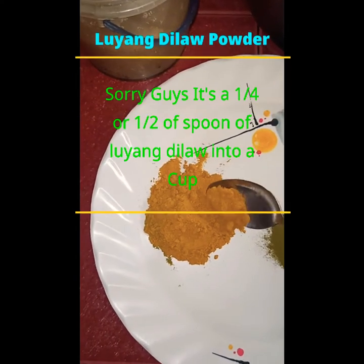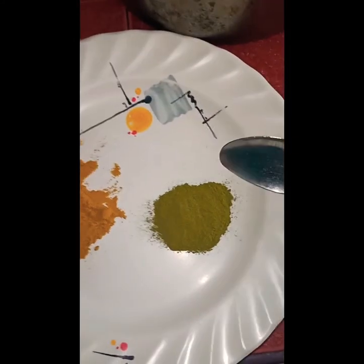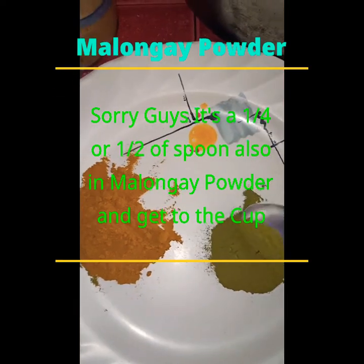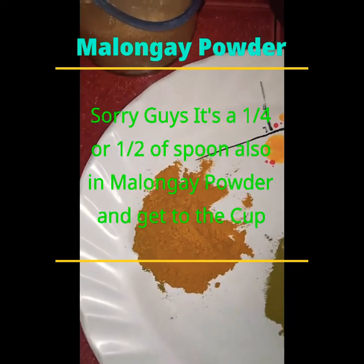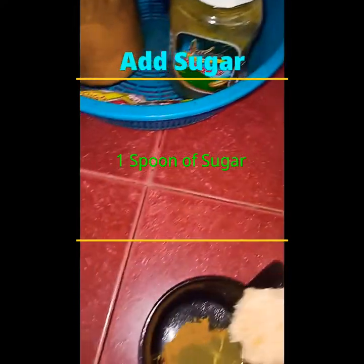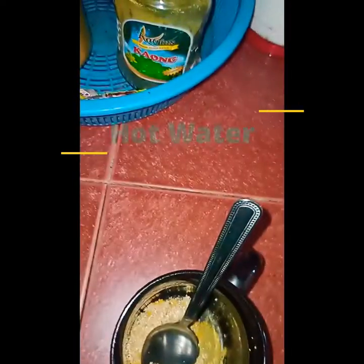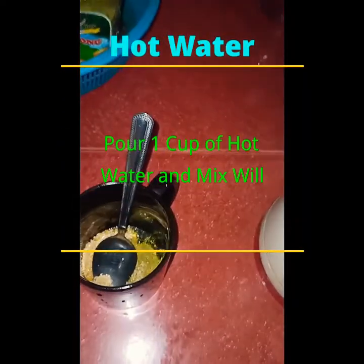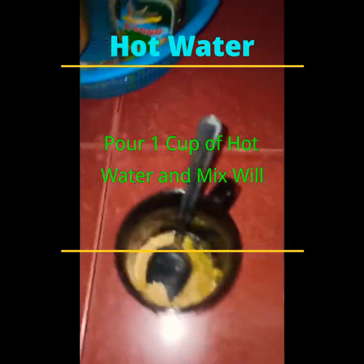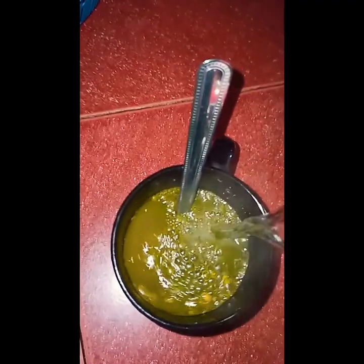Get a pinch of Luyang Dilaw powder into a cup, and also a pinch of Malunggay powder. Then add some sugar to be mixed. Get hot water and pour it into the cup.